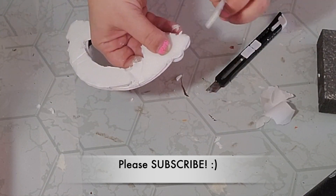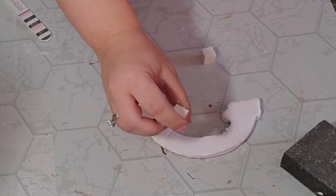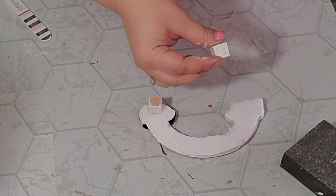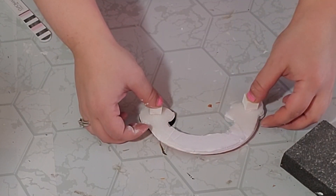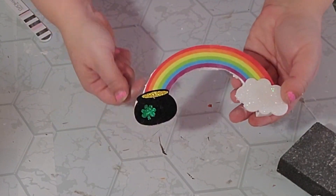Next, to make my little rainbow stand, I took two wood blocks from a pack from the Dollar Tree — they were already painted white because I was going to use them for a different project — and I simply hot glued one down on each end. And there we go, now we have this cute little standing rainbow. What do you think?